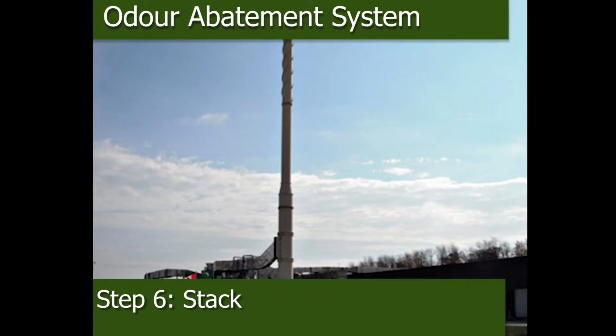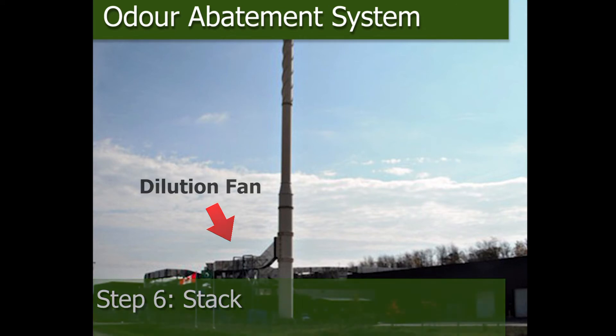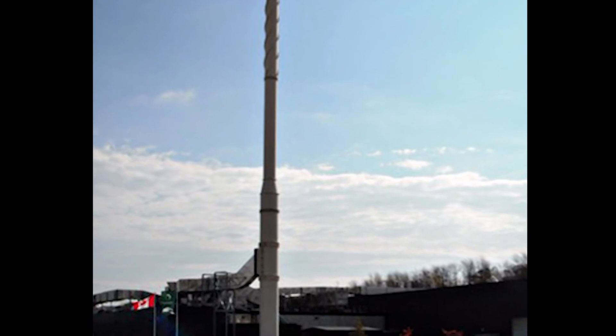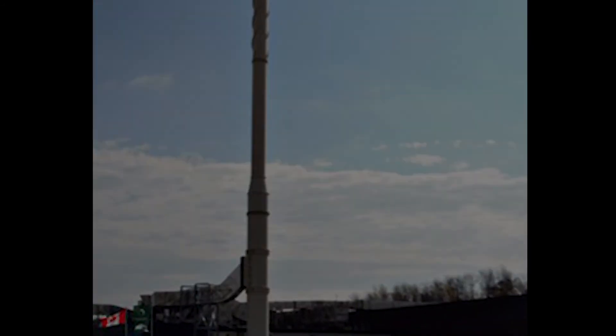This technology has the capability of diluting that processed air further with ambient air. All that is emitted from the stack is essentially water vapor with a woody, peaty odor due to what is called the rest odor from the woody biofilters.